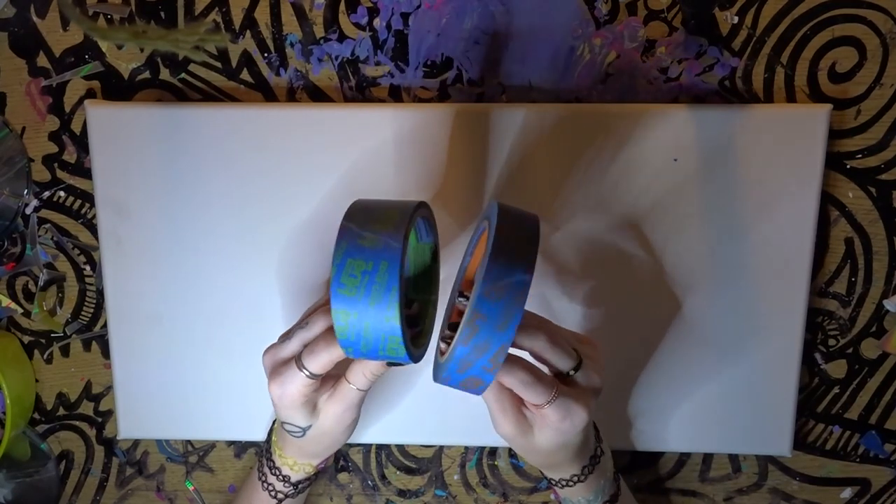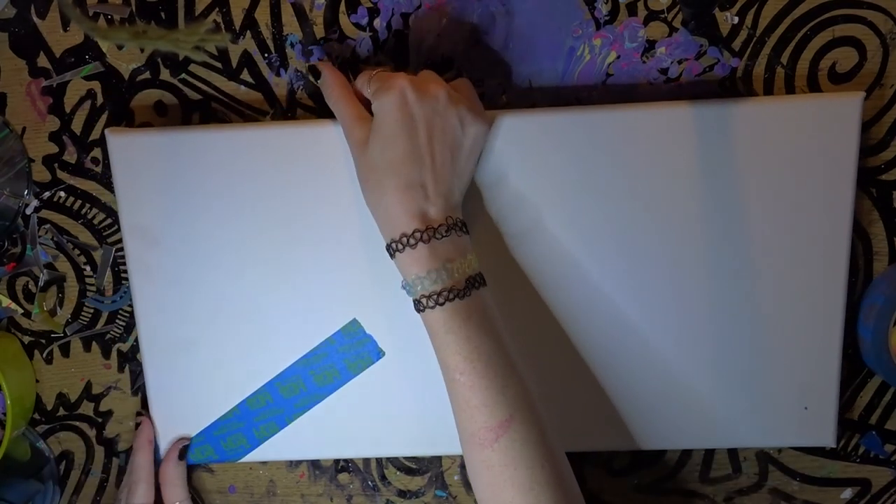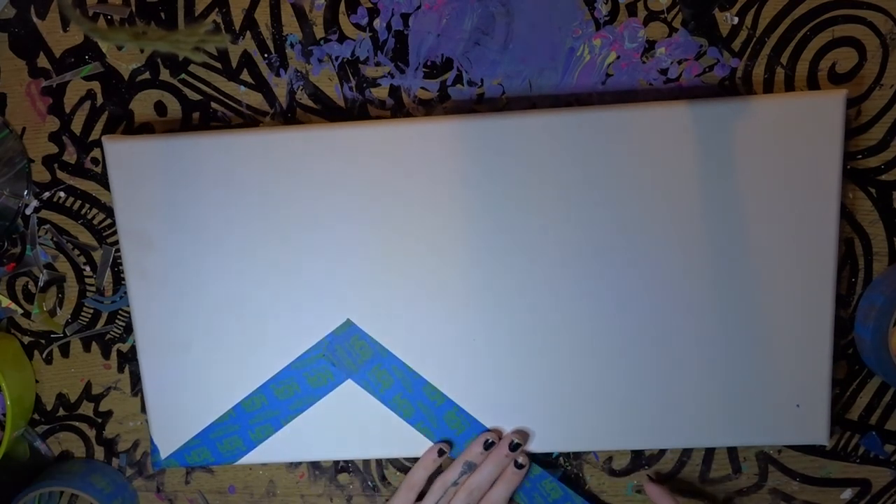So what we're going to do first is grab our blue tape and we're going to make basically little triangles. The triangles are going to be your mountains and you can add whatever kind of mountain you want, whatever size you want, and however many you want. I think the best part about starting a canvas is that you never know what it's going to look like until it's done, and I think that's pretty cool that we can just turn it into something amazing. Just like that, a little mountain.